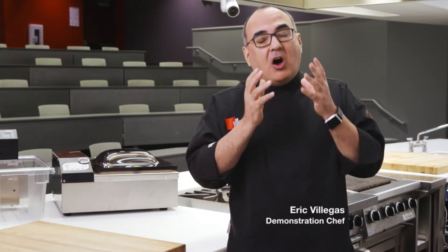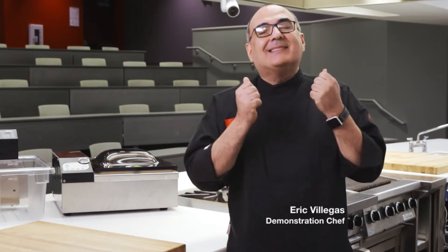Cooking sous vide in the restaurant really helps me. It helps me with consistency. It helps me with saving time. This technique, sous vide, is all about consistency and succulence, and you can't really do sous vide without vacuum packing.